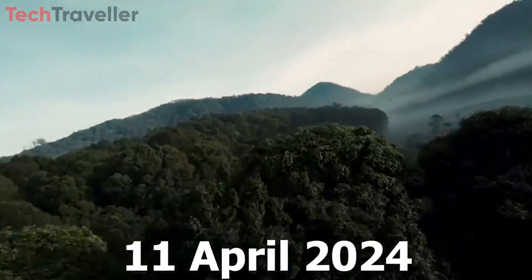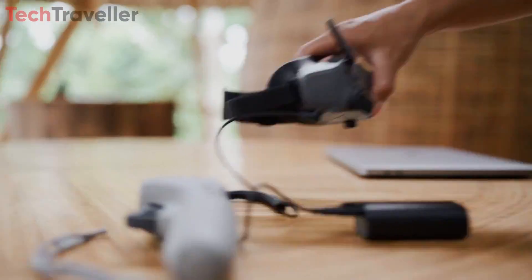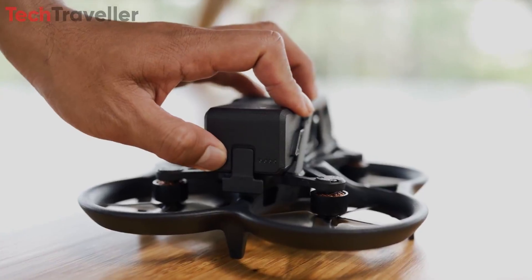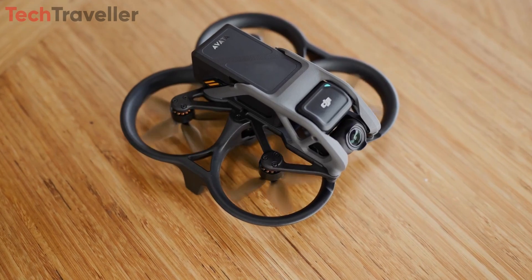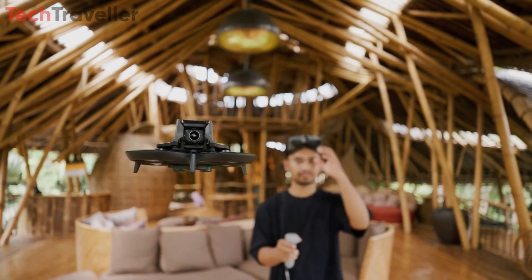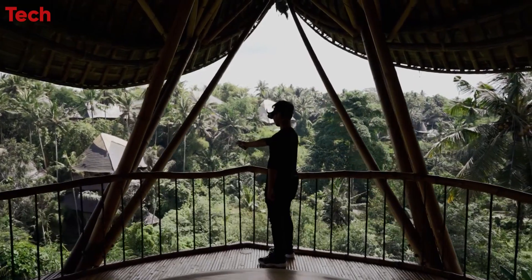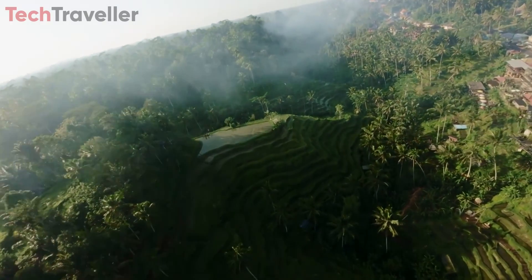Eagerly anticipating the arrival of the DJI Avata 2, with its impressive imaging capabilities, advanced stabilization features, and compact design, this drone promises to redefine the boundaries of aerial photography and videography, empowering users to capture stunning visuals from new perspectives. Stay tuned for more updates. Thank you for watching.